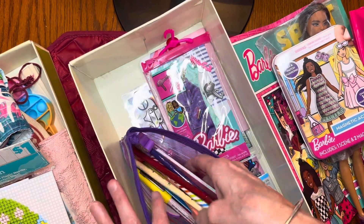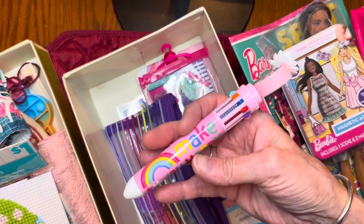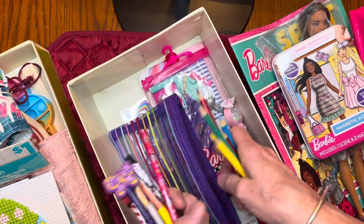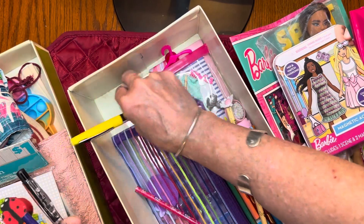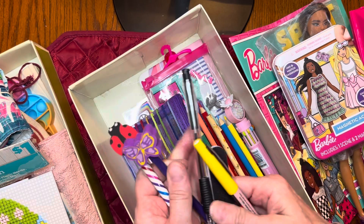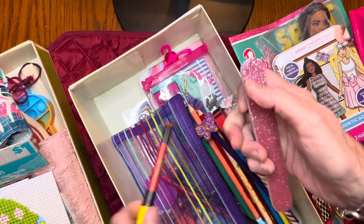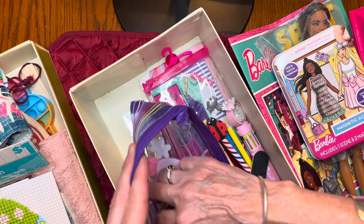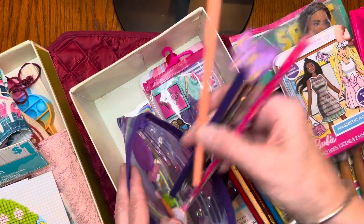In her pencil pouch I put — let's see, I packed this one so long ago I don't even remember everything. She got one of those pens with 10 colors, some colored pencils, regular pencils — one with a butterfly eraser, one with a ladybug eraser — a black pen, a felt-tip pen, and an emery board. Inside she also has some tiny erasers and some foam stickers.